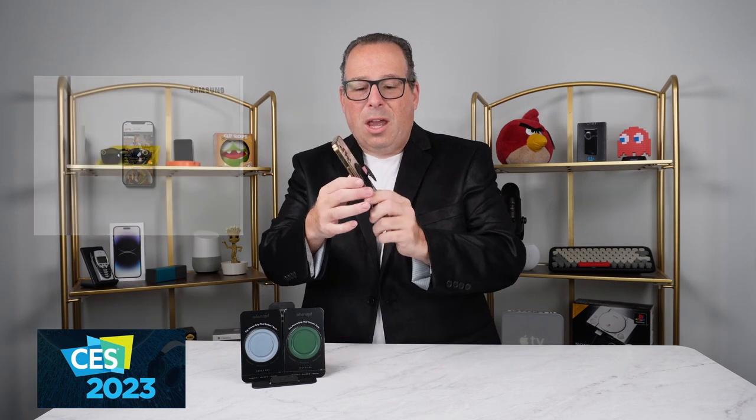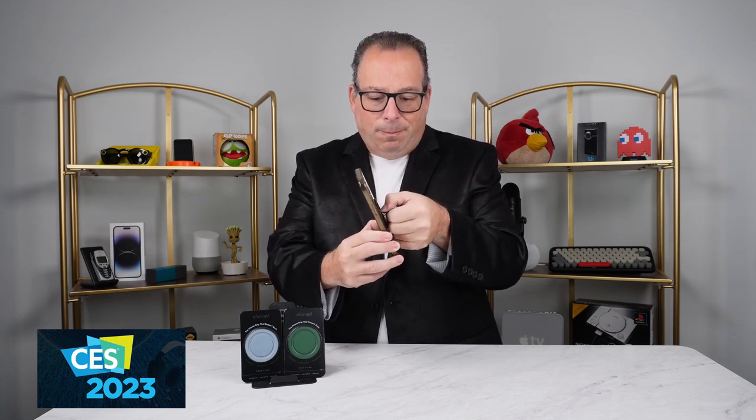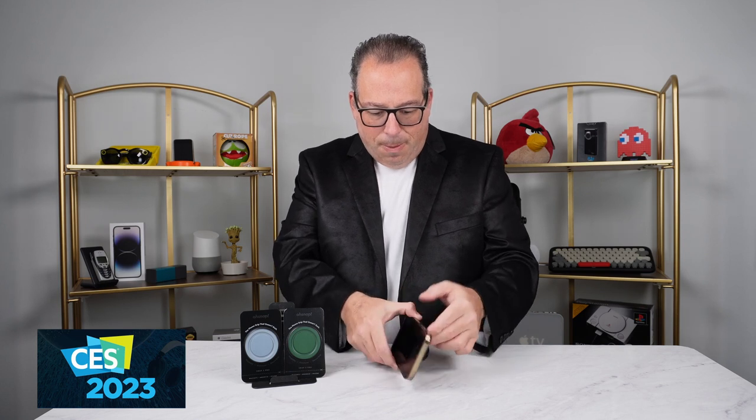With the O-Snap grip, you can go ahead and grip it as a grip, and it will rotate very easily. But you can also use it as a stand for watching a movie or TV show, just by flipping it down to that position, and all of a sudden you've got a stand. Simple like that — you have a stand you can watch a TV show or a movie. Very easy to use. And when you're done, just flip it back and snap it closed.